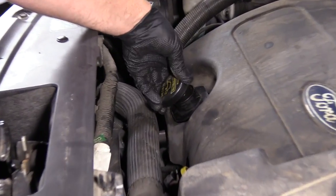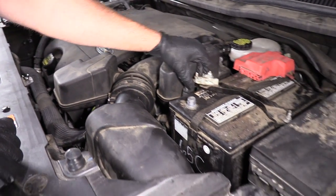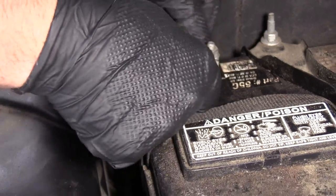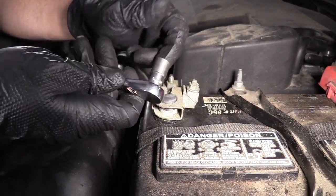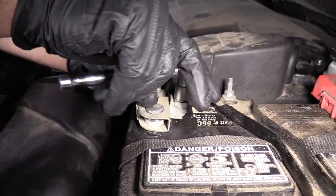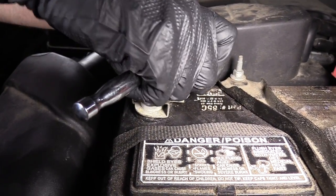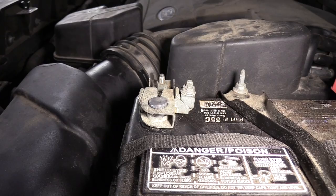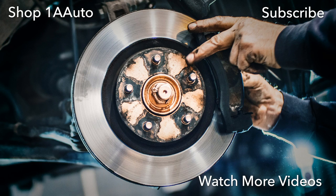Reinstall the oil filler cap. Reconnect the battery negative cable. I'll take my 10 millimeter socket and a ratchet — just going to snug this up. Make sure it's nice and tight, but not too tight — you don't want to break the clamp. Thanks for watching. Visit us at 1AAuto.com for quality auto parts, fast and free shipping, and the best customer service in the industry.